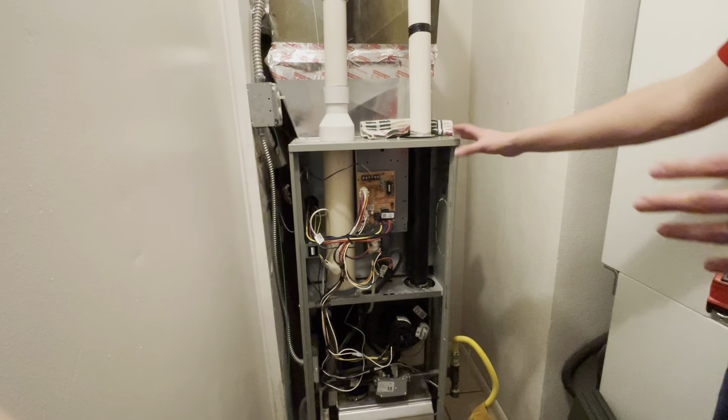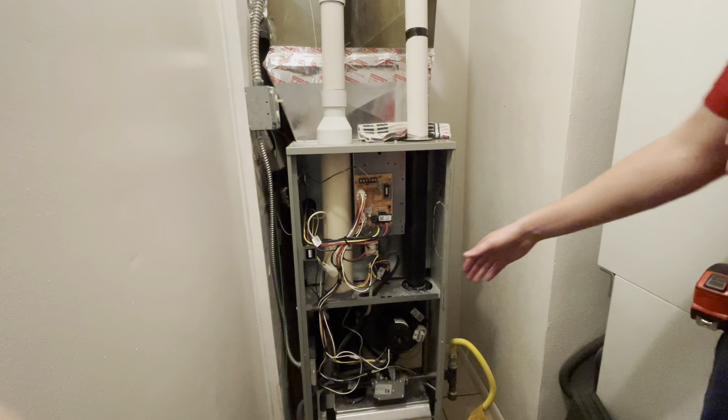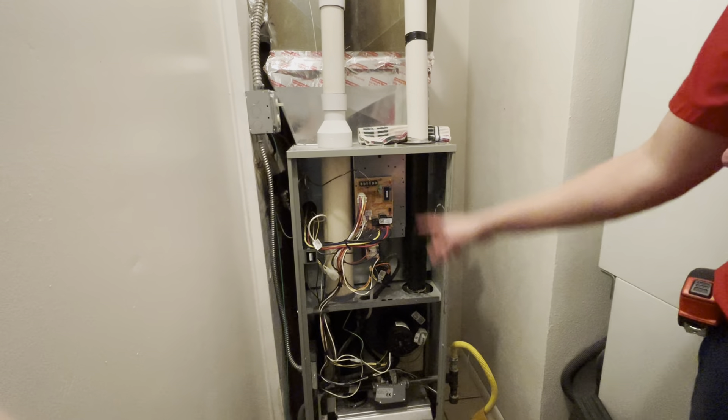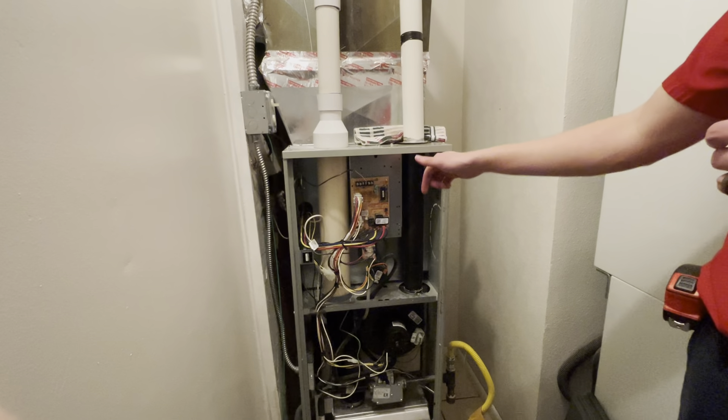So guys, this is going to be the existing heating and air system that we have. We are looking at a 17.5 wide by 39.5 inches top to bottom. This is a downflow system.